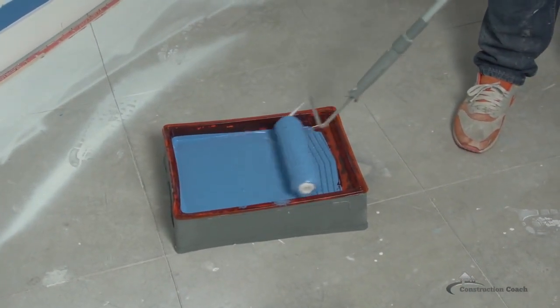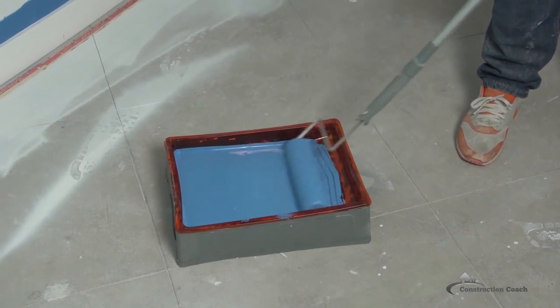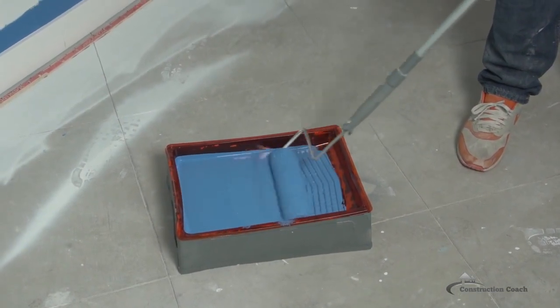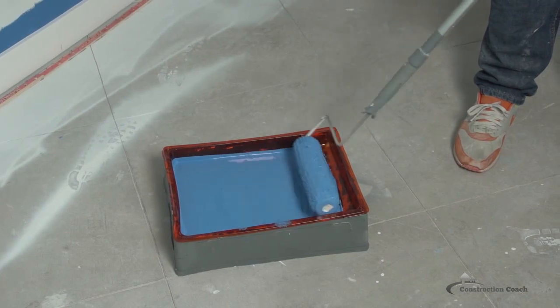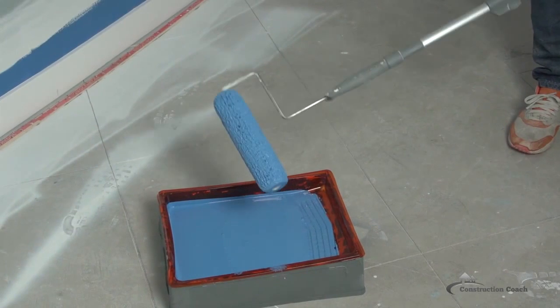When I'm working with a new roller, I like to really fully saturate it before I get going. I'll spin it to get all the paint clung on it.